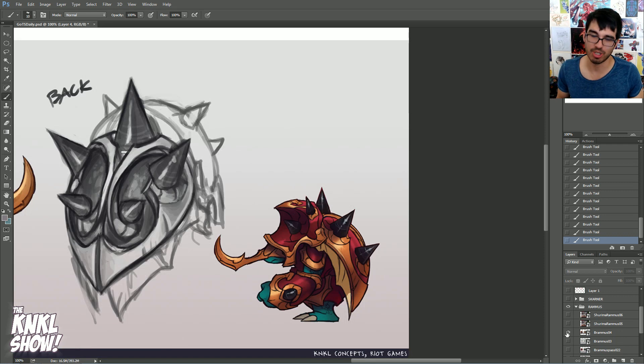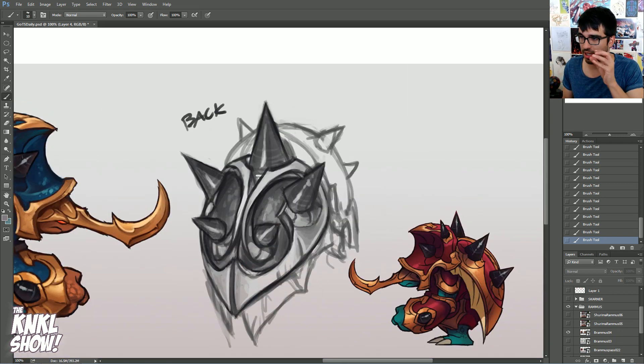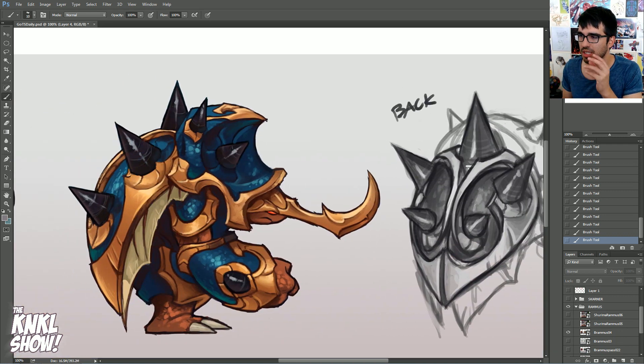Skarner will go much quicker. Rammus was the first one I did and there was a lot of learning going on. Whereas with Skarner, it was much easier because we already had a motif set up — a design style and shapes that I could carry over to Skarner. And also, I was taught the amazing small, medium, large technique, so that was really easy.